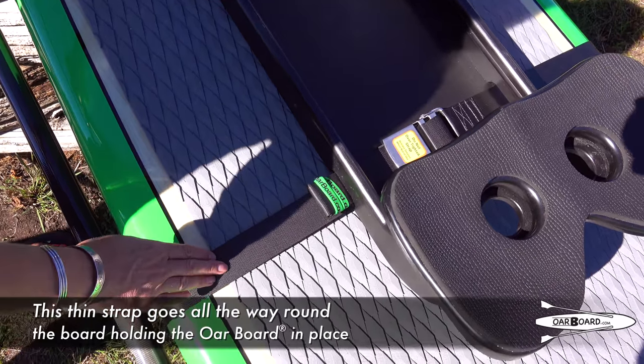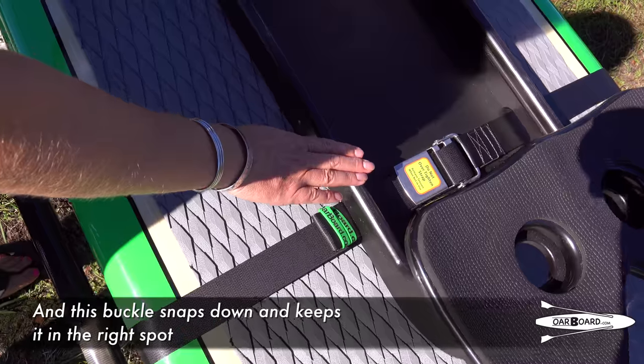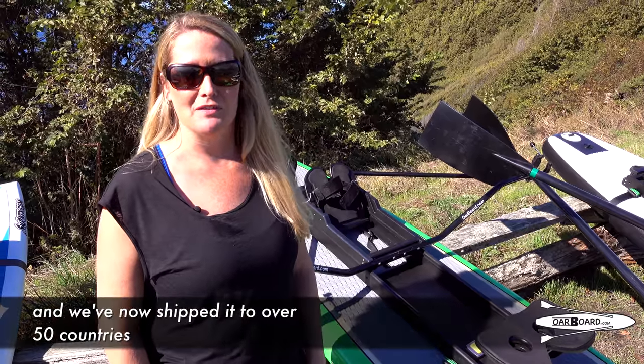This thin strap goes all the way around the board holding the Oarboard in place, and this buckle here snaps down and keeps it right in the spot. We design and build the Oarboard and we have now shipped it to over 50 countries.